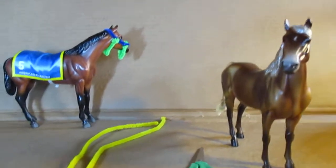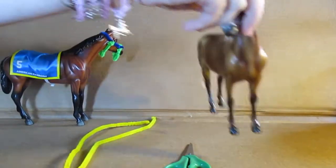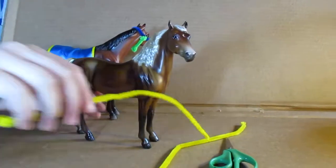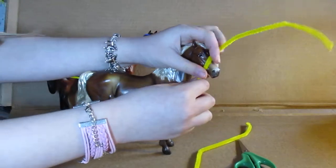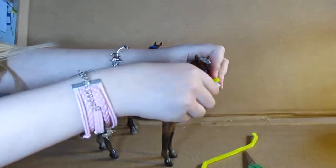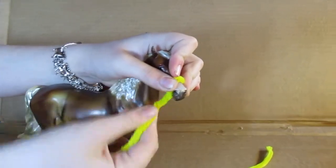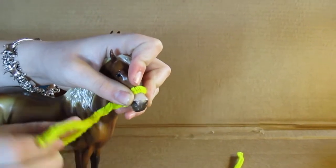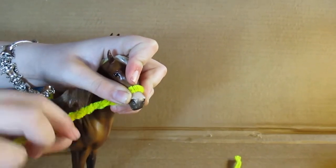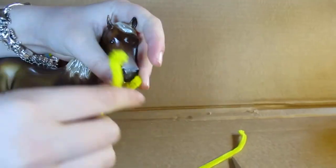Just put your model horse right here, then put the little thing around its muzzle like this, then twist it around. Twisting will make a little loop for the lead rope, which is optional if you don't want to do that.